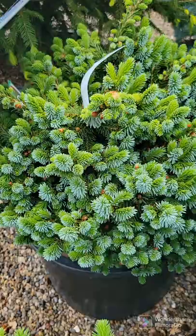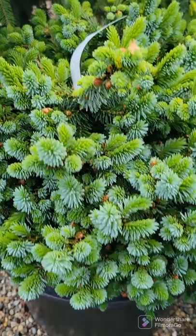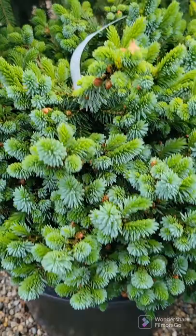These right here are a dwarf Serbian spruce called the Kamenz Serbian spruce. They slowly mature to about 2 by 3 to 4 feet. The undersides are a deep silvery blue and the upsides are green — a beautiful mound, low-growing shrub for full sun.